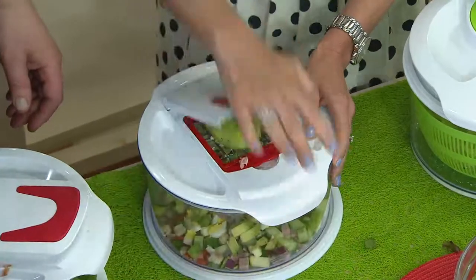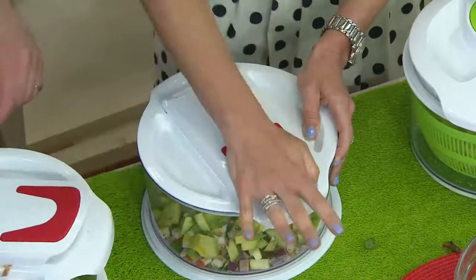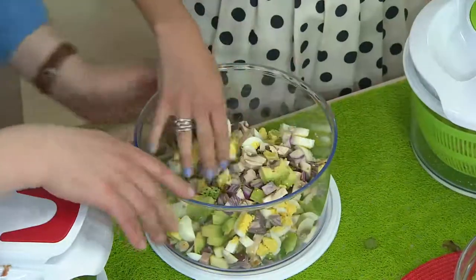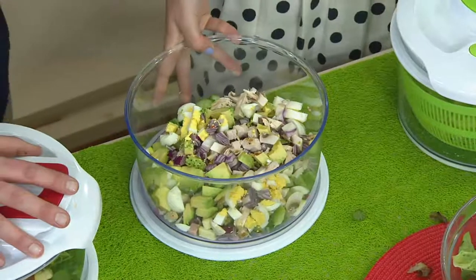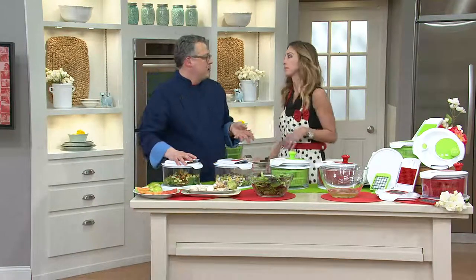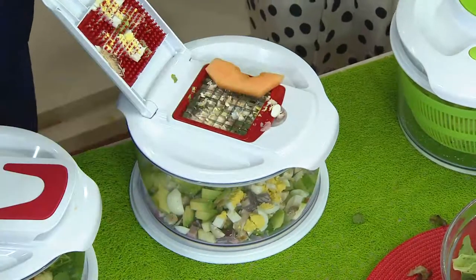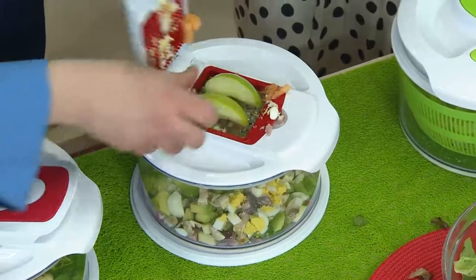I'm going to put another avocado right on top because I'm a big fan of avocados, and mushrooms — mushrooms are incredible. We've got some red onion in there and we're going to do two eggs. Look at how even and beautiful the dices are. You can be very creative with the salad. We have all those wonderful greens and vegetables just starting to come in at the growers market. I love that I don't have to get out the cutting board, I don't need other dishes or bowls — it's just one piece to clean your salad and then dice and chop everything else you want in it.